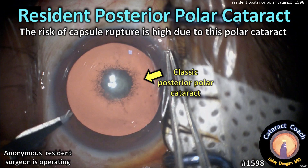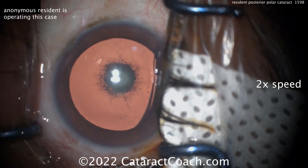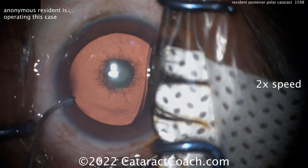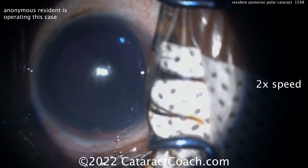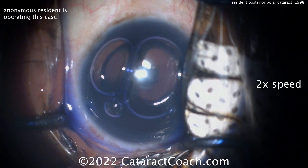CataractCoach.com — resident posterior polar cataract. The risk of capsular rupture is high due to the posterior polar cataract. An anonymous resident is operating here, and you can see that's a classic posterior polar. Look at that demarcation between the opacity centrally and the clear area right next to it. There's no fluffing out or feathering of it. Definitely not a posterior subcapsular cataract — it's posterior polar.